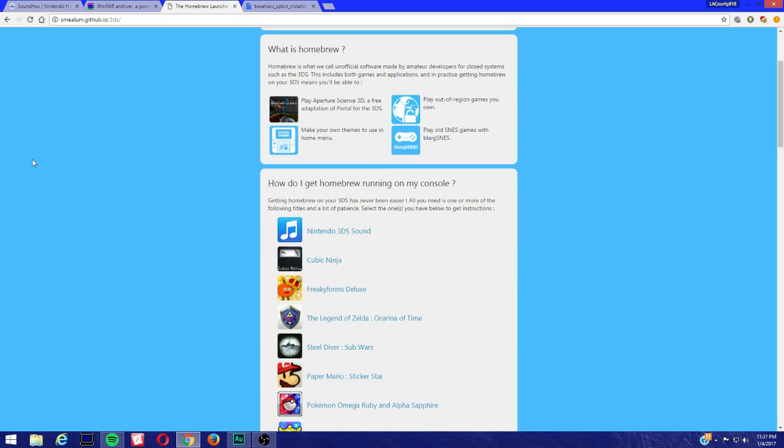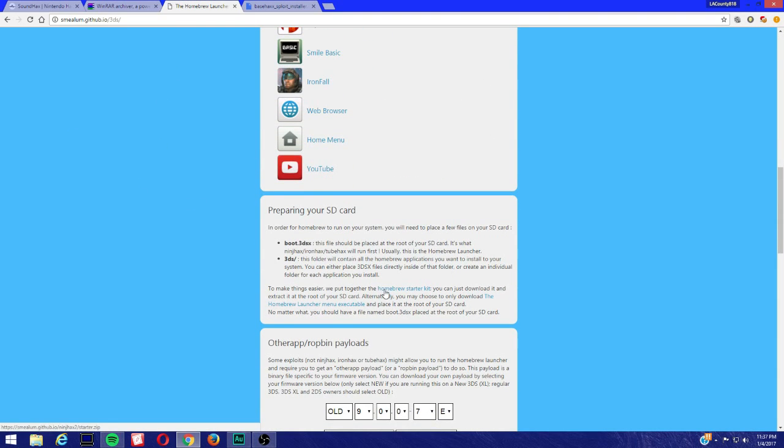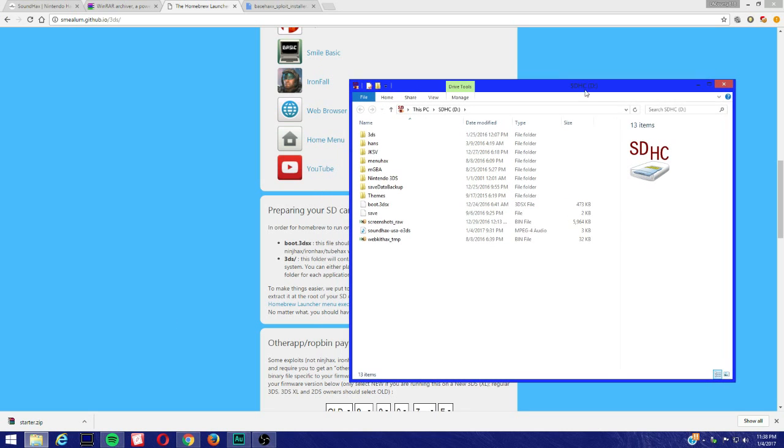First, we're going to come to the Homebrew Launcher page and we're going to download the Homebrew starter kit. Just click on here. If you don't already have it, then just follow what I'm doing. Make sure your SD card is inside your computer or SD card reader, whatever you have, and it should pop out.